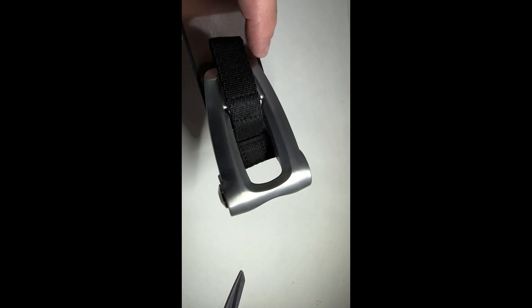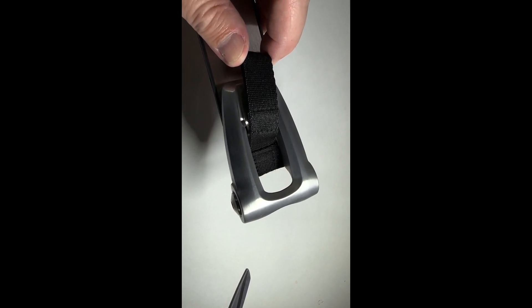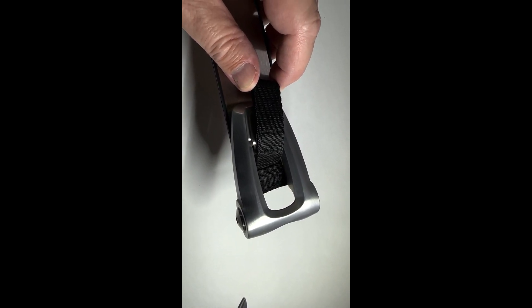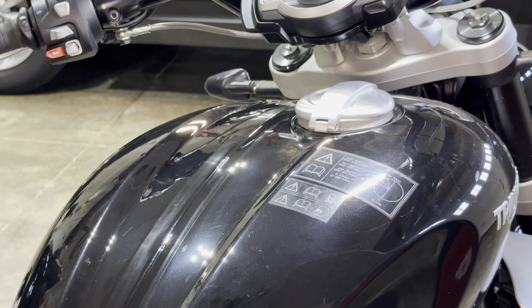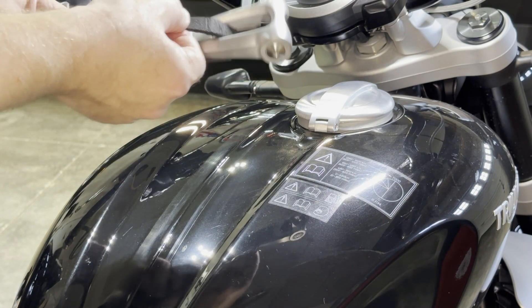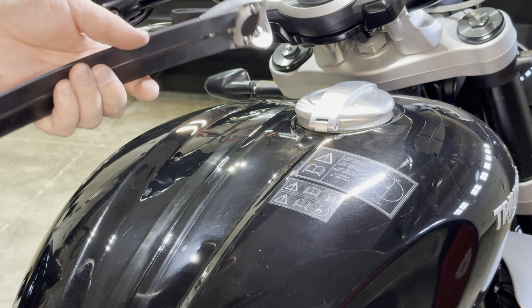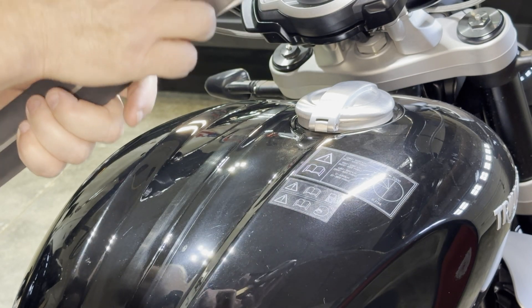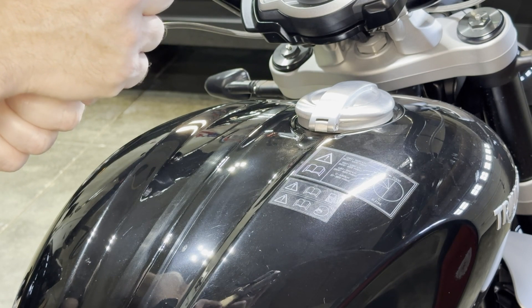I'll show you what it looks like from the other side. Basically the fabric is coming forward, and then your tank bag will clip onto this piece. This is how it'll sit on the tank. Now that we have this strap on here, we're going to put this back in place where it hooks up front. I'll put a picture in the video.